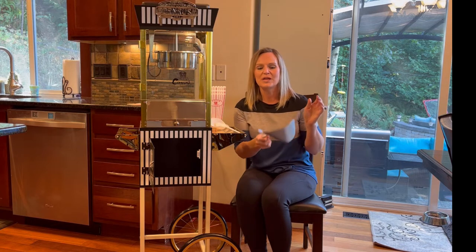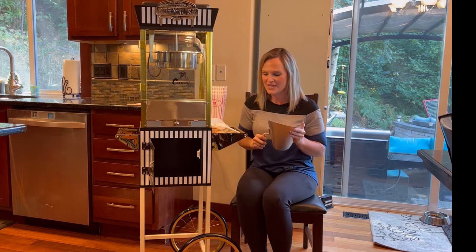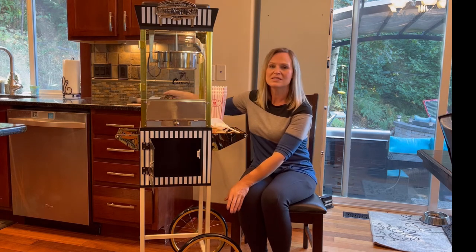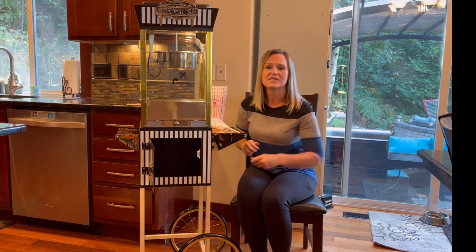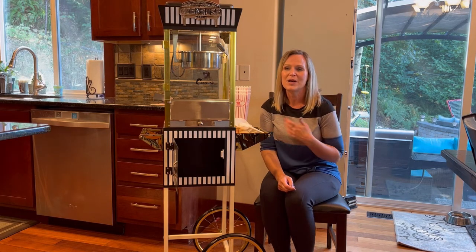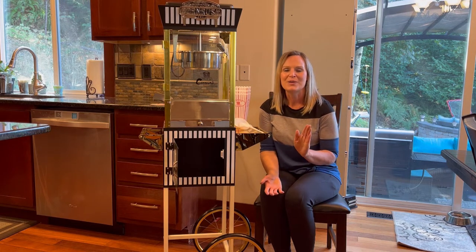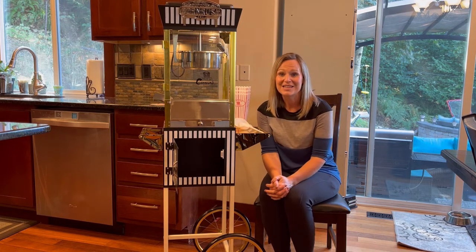It comes with a fun little scoop to scoop up the popcorn and put it into the containers, so everything that you need to have a popcorn party. I also love that it's on wheels — big wheels — so it's easy to move around where you want to take it. This is much easier than popping popcorn on the stove because you pretty much just turn it on and it does everything for you.